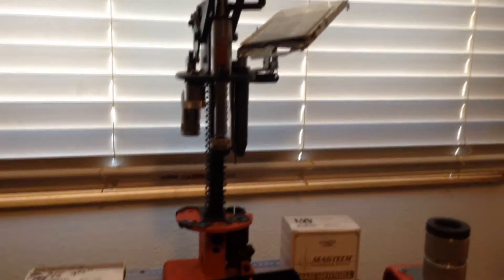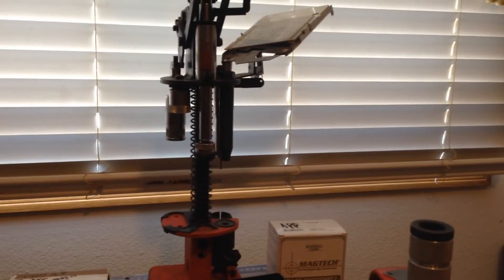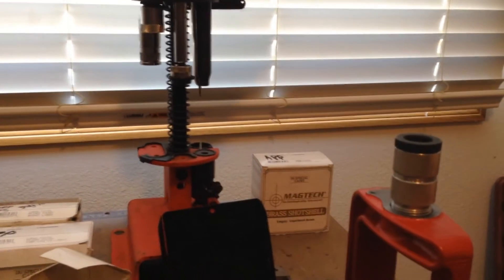This is the RCBS cowboy shot shell die, 12 gauge brass. The press behind here is a Mech-eze size master — it's a 10 gauge size master, but I use it to drop the shot. I drop the powder by hand.